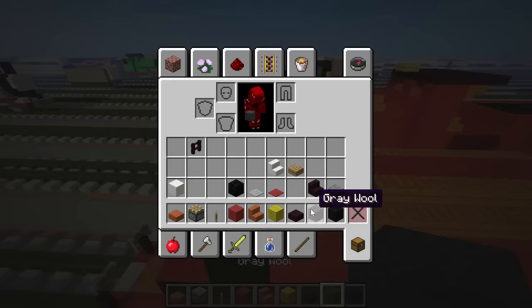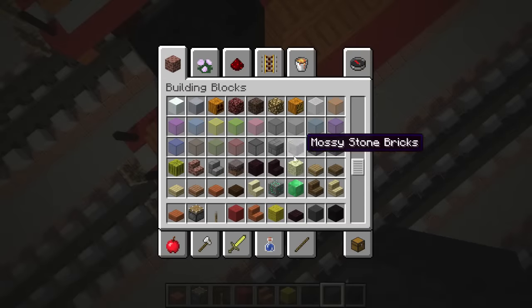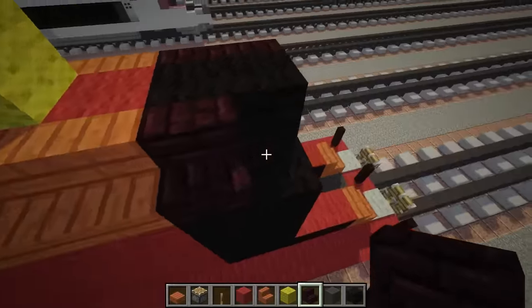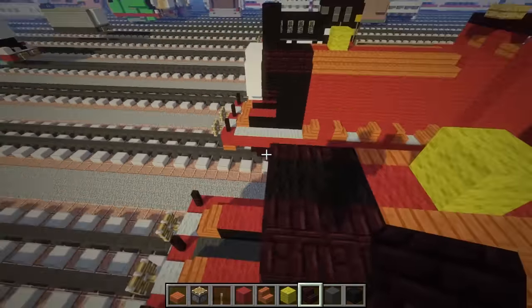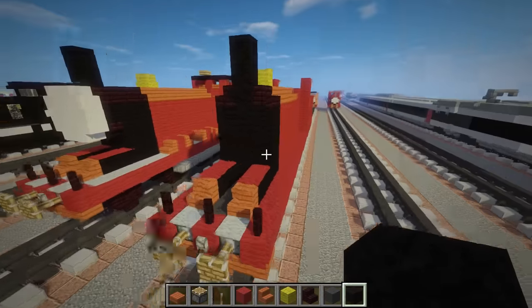Let's get nether brick stairs - I think I dropped the other ones. Just add the stairs to continue the shape. We need a funnel - just add two blocks of black wool on top like that, and it's going to be the funnel.